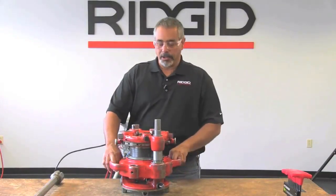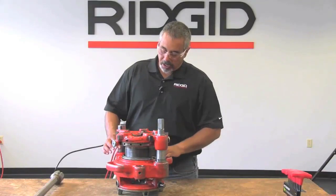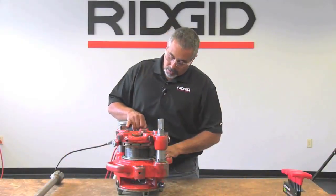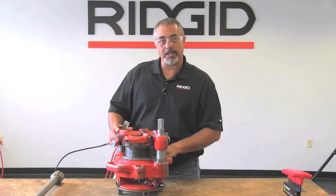The second thing you have to do is adjust it for depth. Right here on this guide post you have three lines — you can only see two of them here. In the middle is a standard line, which is the one we're going to work with. Then you have the top one that says two turns under and the bottom one that says two turns over.